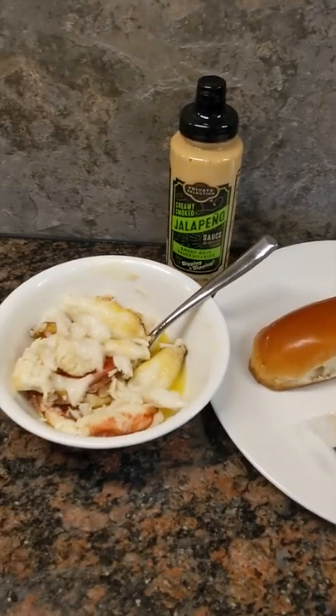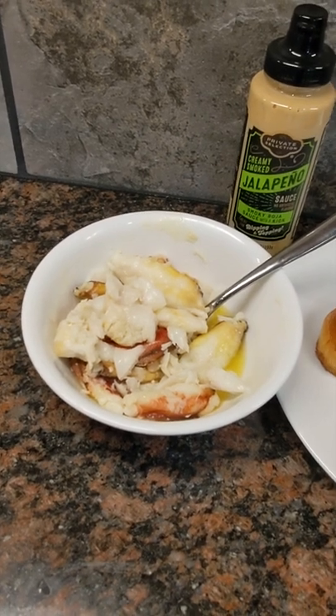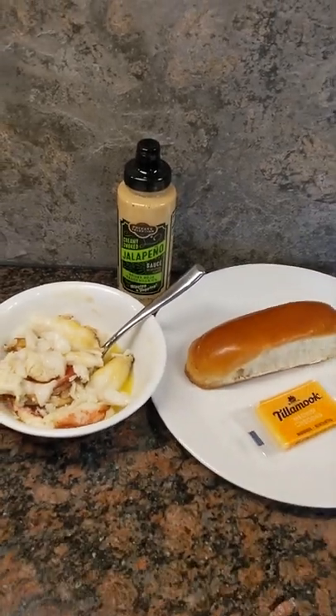Then we're going to add the star of the show — this is fresh Dungeness crab soaking in a little bit of melted butter. And then finally we're just going to finish that with a little bit of creamy jalapeño sauce. Unbelievably delicious.